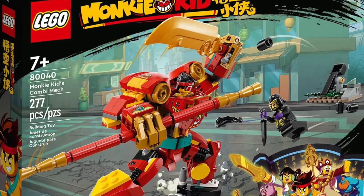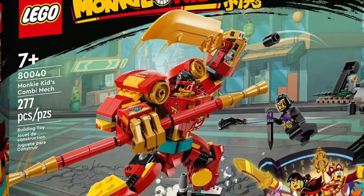I do ask that you please leave a like, leave a comment, and subscribe for more content like this. Without further ado, let's jump right into these images. The first set we're looking at is set 80040, Monkey Kid's Combi Mech.